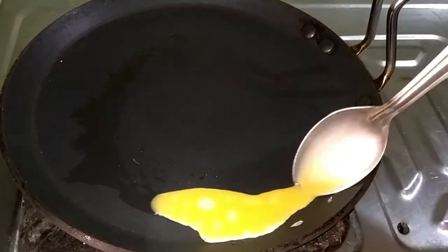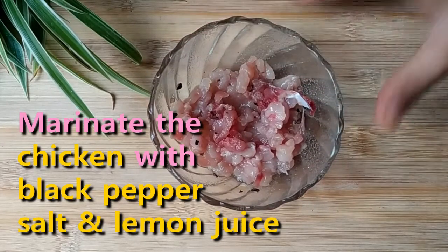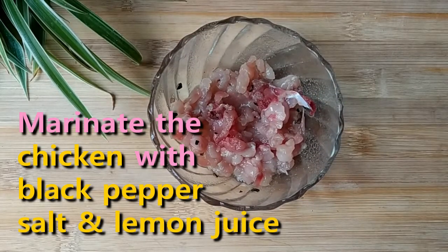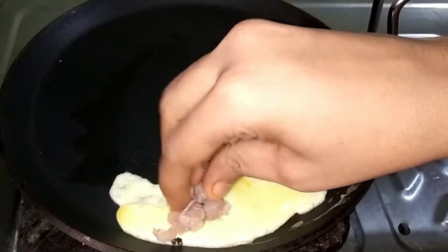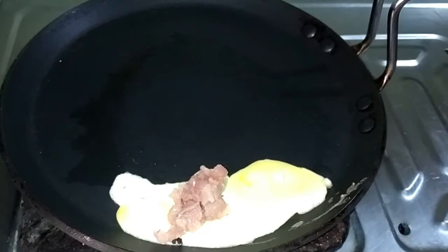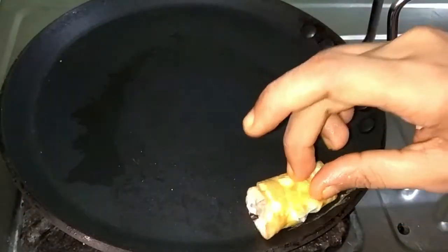For the third hack, in a pan place two tablespoons of egg by corner wise, then put some marinated chicken on it and roll it very gently. They did not show marinated meat in the original, but I did it myself. Now cook it for 2 to 3 minutes.